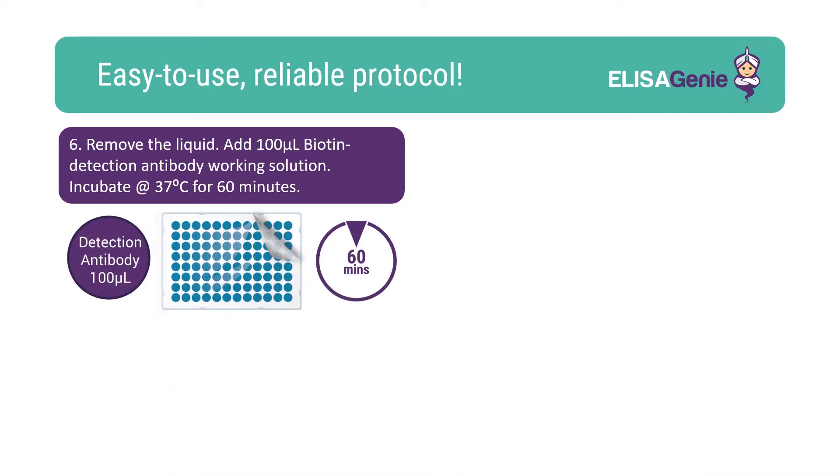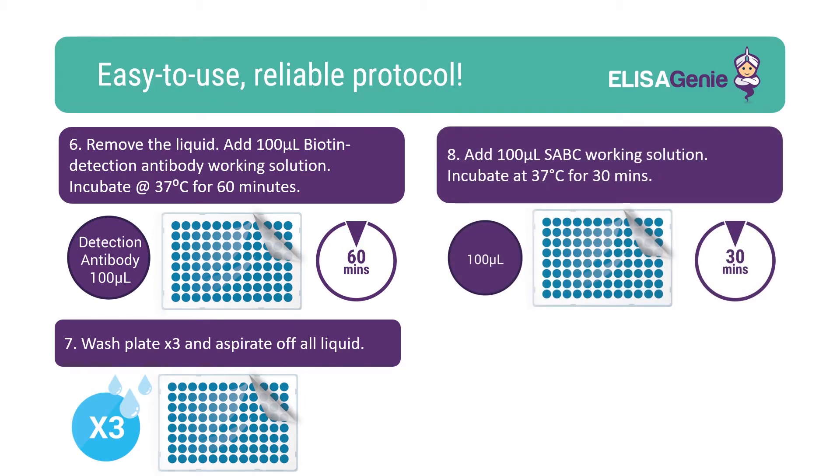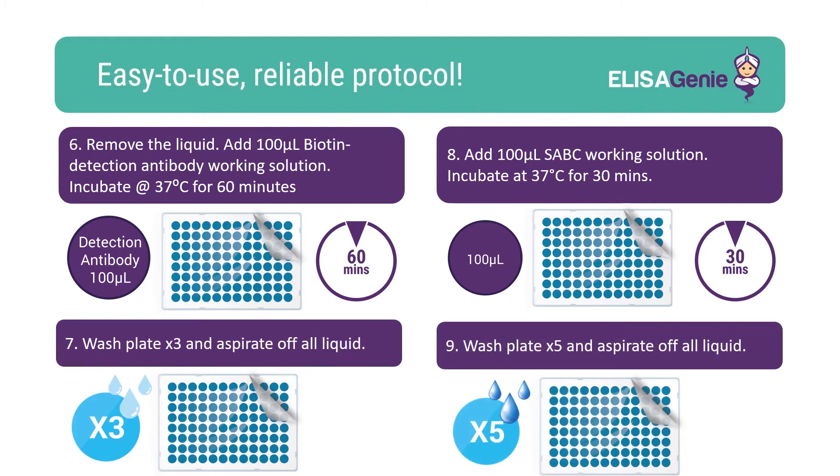Once plates are washed, add the biotin detection working solution, followed by an incubation. Again, wash the plate, followed by the addition of SABC working solution and incubate. Again, another round of washing the plate.